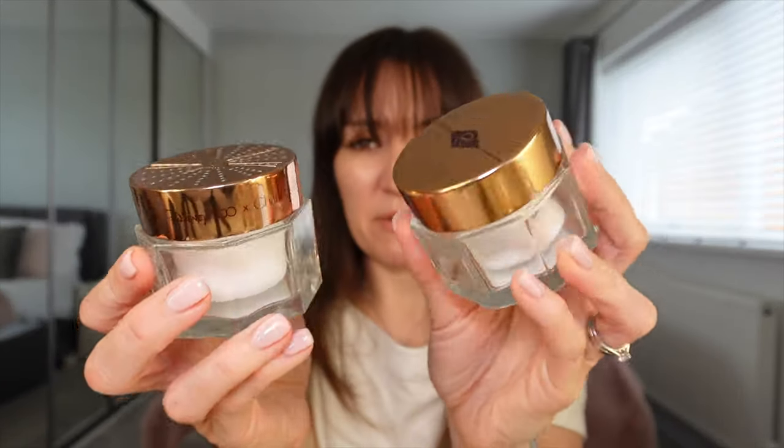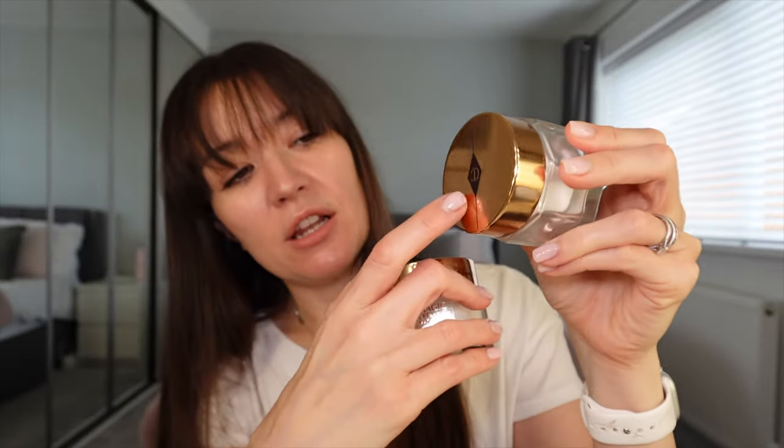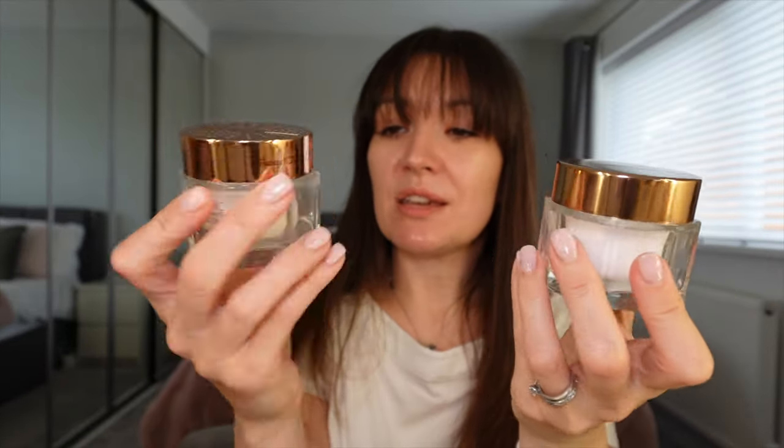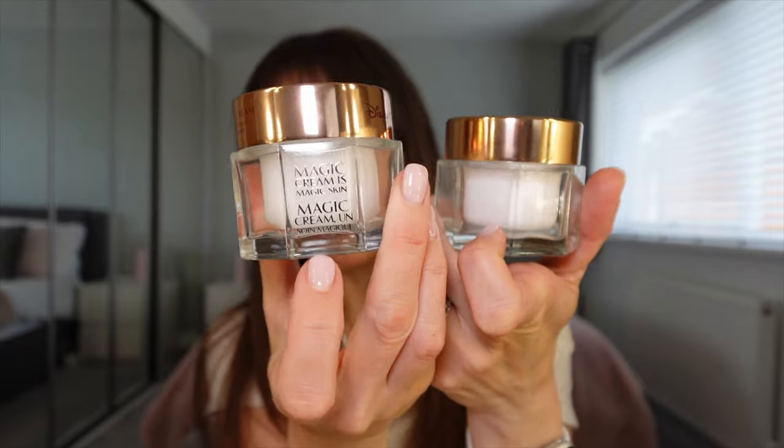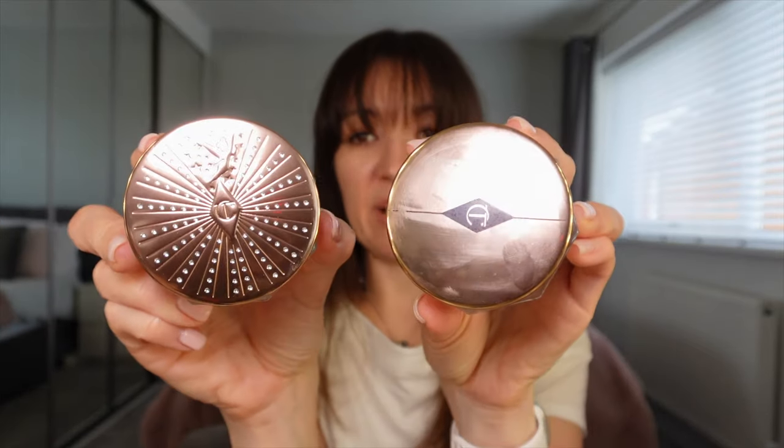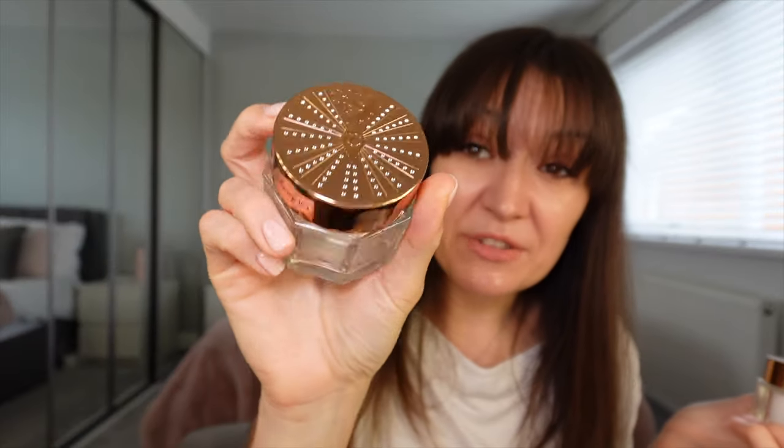Just to compare — my original jar is kind of covered in fingerprints, so the traditional Charlotte Tilbury Magic Cream has got the Charlotte Tilbury logo on the top, and it's still a beautiful jar. But compared to this one — the Disney collab lid says Disney 100 times Charlotte Tilbury, and the lid is everything. This used to live inside my dressing table; this is going to live on top. If you're thinking about trying Magic Cream and you love Disney, now's the time.